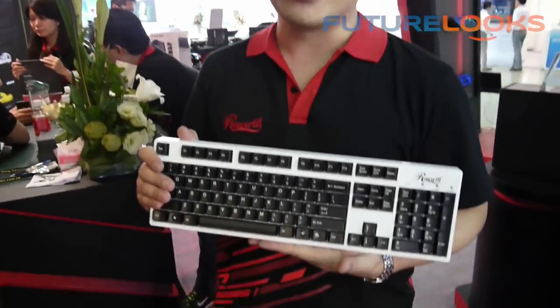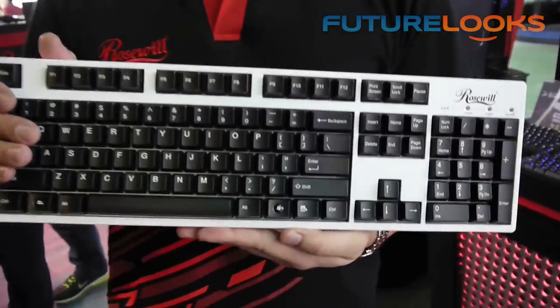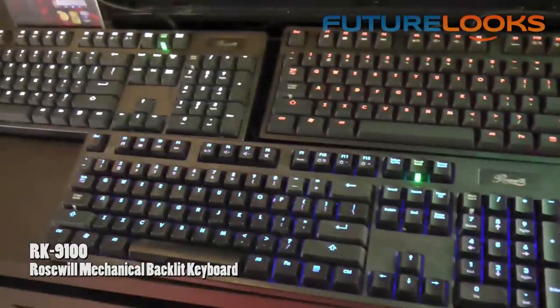Apart from the gaming cases and power supplies, I would also like to introduce our RK9000 Ivory Edition mechanical keyboard. It comes with different Cherry switches: Blue, Brown, and Red. I'd also like to introduce our new mechanical keyboard, which comes with three different backlights.